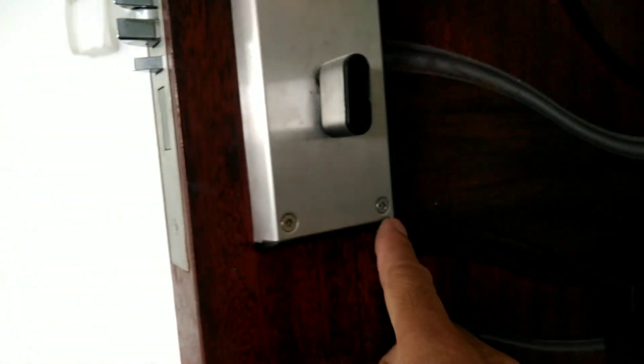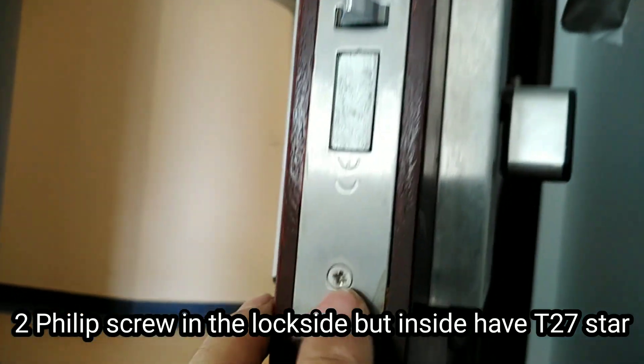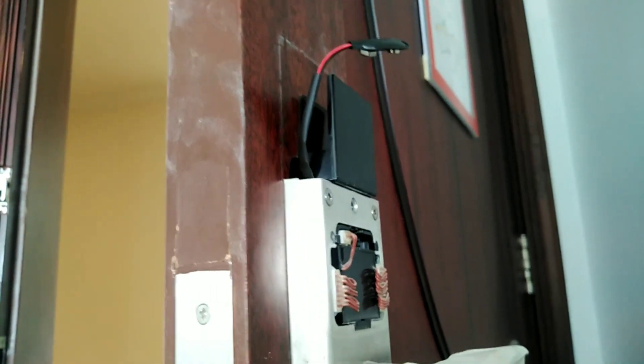Tapos meron siyang — meron din syang screw. Pilip to — dito may screw. Tapos ang dalawang screw nakatago, nakatago sa cover ng battery. And then sa likod wala syang — walang makikita na screw.